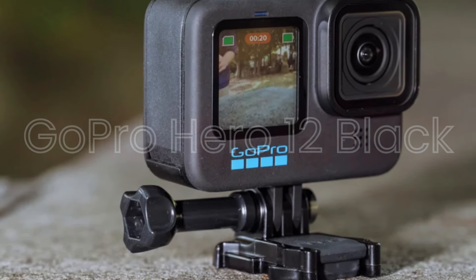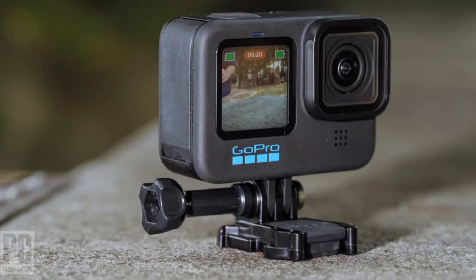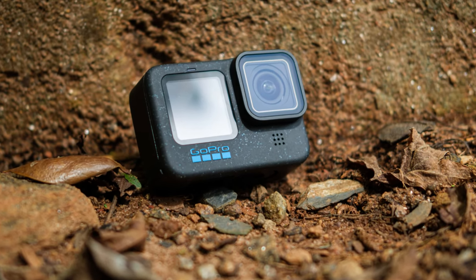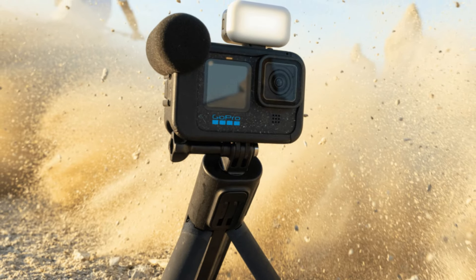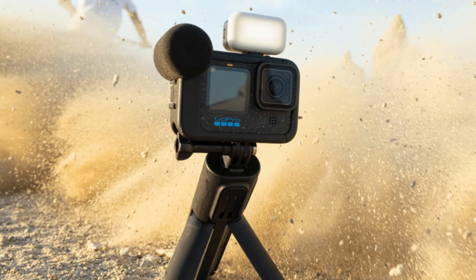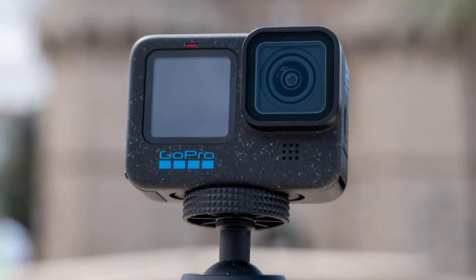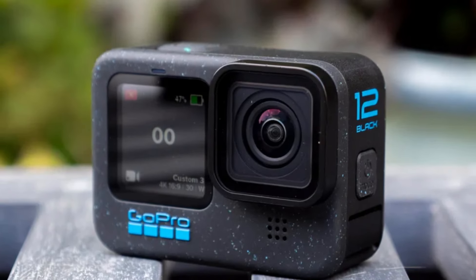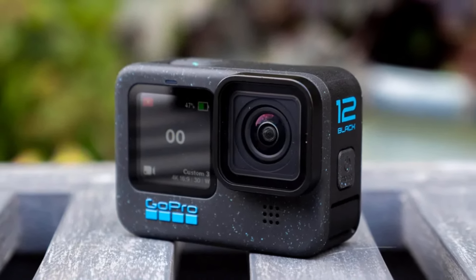GoPro Hero 12 Black. The Hero 12 Black offers a comprehensive suite of features including TimeWarp 3.0 for hyperlapse videos, live burst, and night-lapse modes. It also supports voice commands and is compatible with a wide range of GoPro accessories. Connectivity options include Wi-Fi, Bluetooth, and compatibility with the GoPro Quick app for easy editing and sharing. The camera supports external microphones and has a built-in GP2 processor for enhanced performance and capabilities.